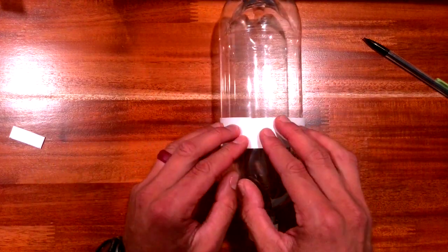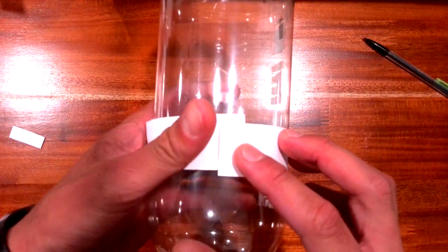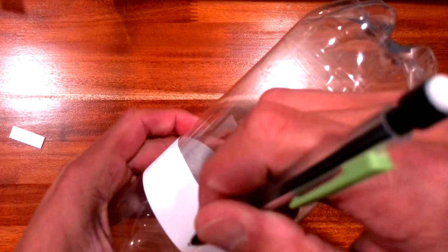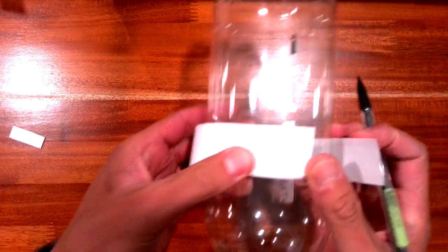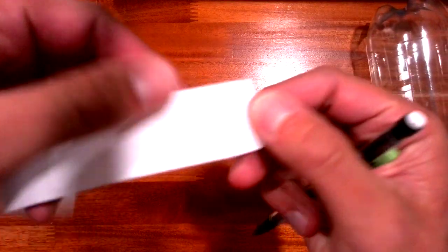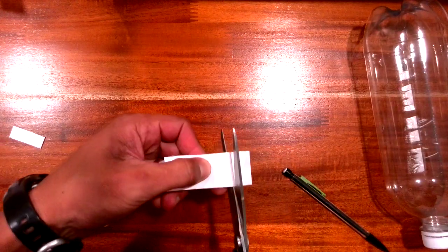When I do this, I notice there's a little bit of overlapping. So what I'm going to do is trace how much to cut off — I can see that much needs to come off — and then I'll cut that off.